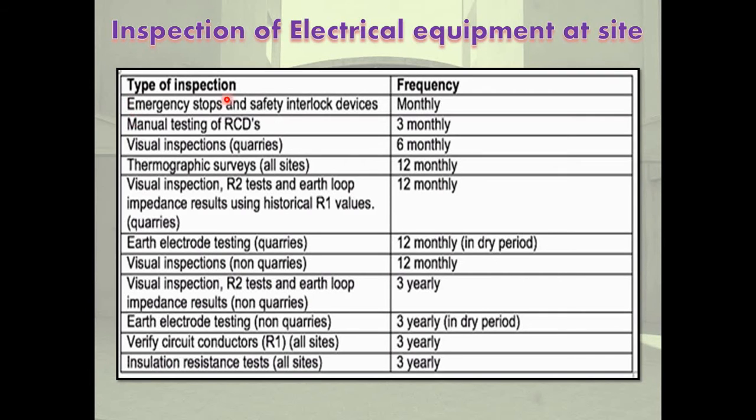The types of inspections and their frequency: emergency stops and safety interlock device checks are monthly. Manual testing of RCDs is 3-monthly. Visual inspections are 6-monthly. Thermographic surveys of all sites are 12-monthly, i.e., yearly.